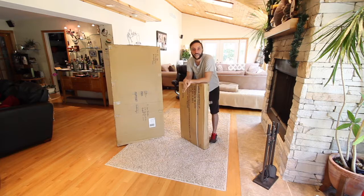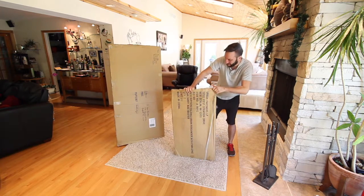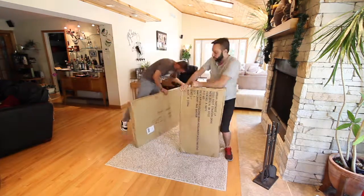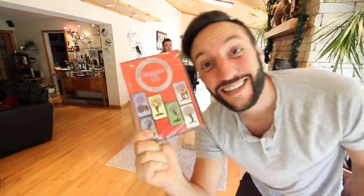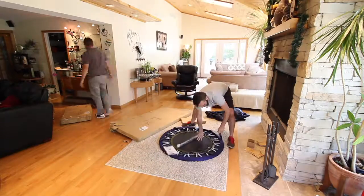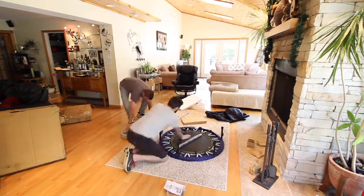So when you buy the product, you'll get this shipped to your house. Let's open these bad boys up and see what's inside. It's got a video with it. My parents are probably going to be pissed that I destroyed their living room, but I do this for you guys.